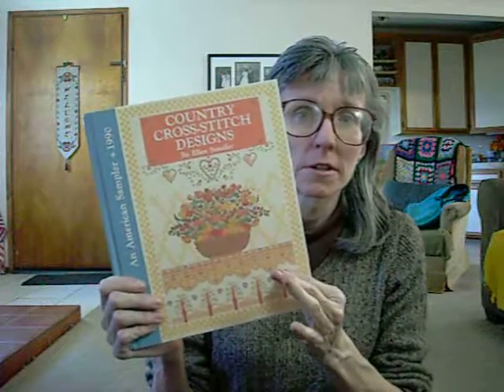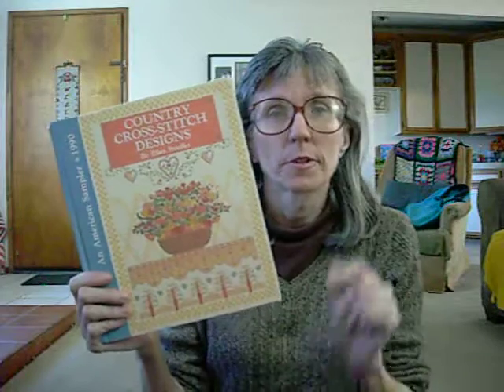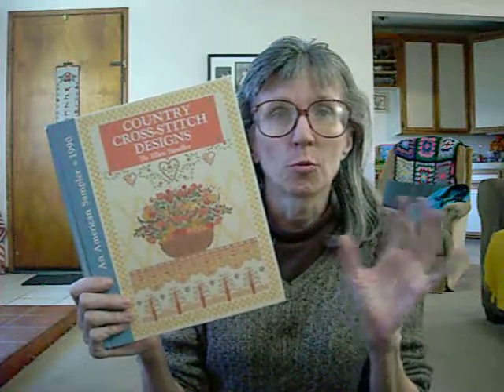I love it. I think it's a great book. And even though it says country cross-stitch designs, there is nothing overly country about the patterns in this book. If you are someone that enjoys samplers like the kind I've shown you, I would highly recommend this book. The patterns are easy to follow, the symbols are well established on the pattern, and they are easy to see and easy to understand. Highly recommend it. That is An American Sampler, 1990 Country Cross-Stitch Designs by Ellen Stouffer. Thank you so much for watching, subscribing, and commenting — I do appreciate it. I will answer your comments as soon as I can. Until next time, everybody have a great day.